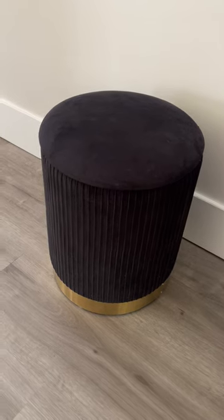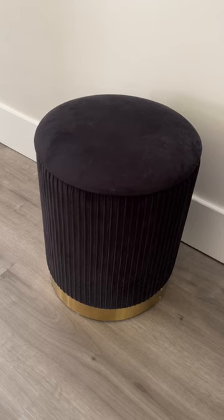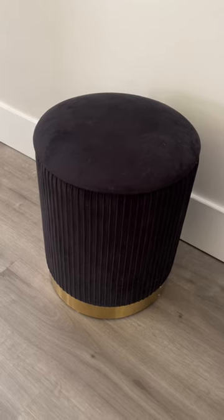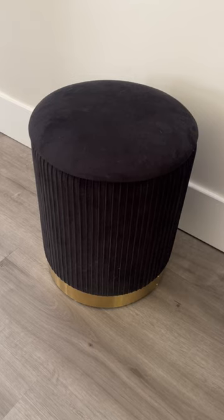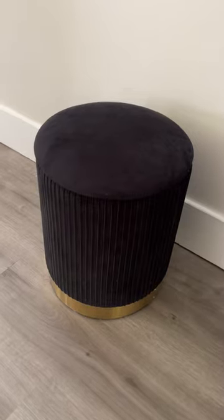Hey guys, James here. I wanted to give you an honest review of this velvet storage container slash footrest. This thing is really nice — I love that it is multi-purpose. We've had it for a few years and it has held up really well, so I'll show you the features of it.